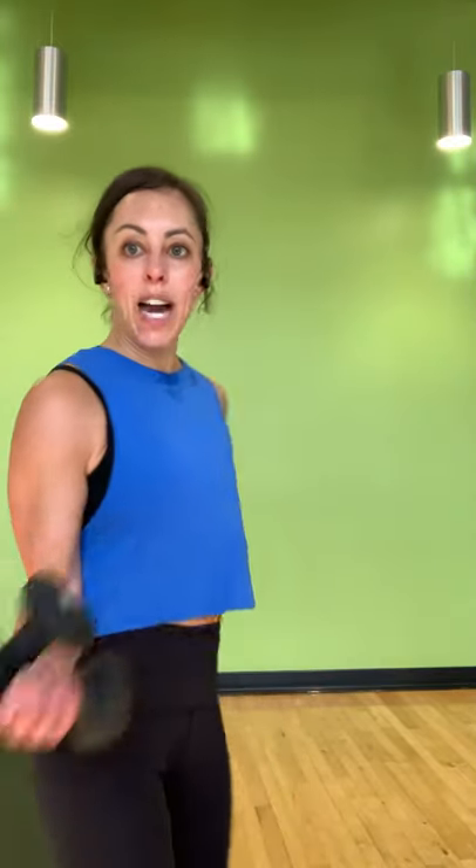Exhale as you lift, inhale as you lower. Really eliminate momentum — if it helps to bring your opposite hand behind and anchor your elbow in, you can. Slower on the way down, so let's really resist. If you need to ditch one of your weights, just ditch it. We have 10 more seconds — breathe. For three, two, and switch your arms.